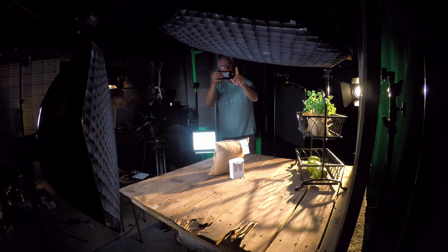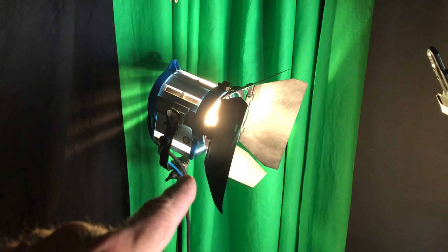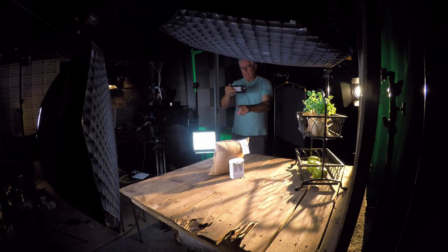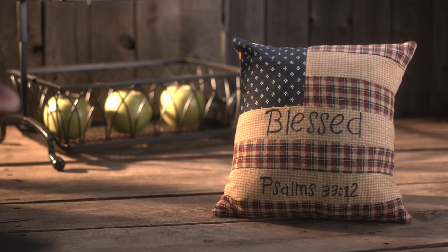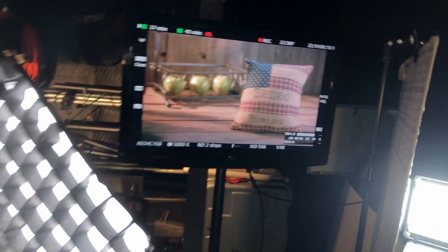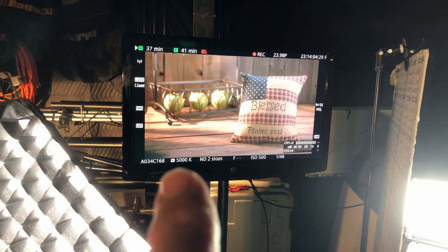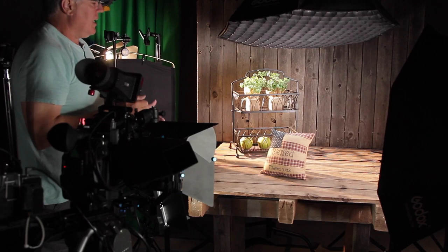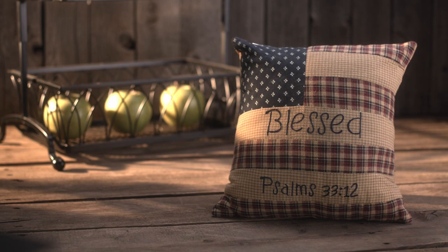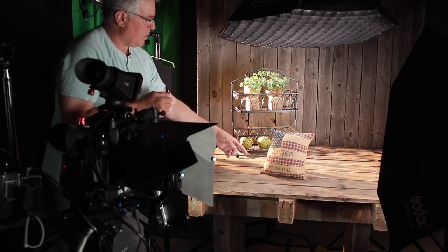Now these two lights are both daylight balanced. The one back here is tungsten balanced, so that's an orange light while these are more of a blue, daylight-balanced light. What you want to do is basically balance your camera — I've got mine at 5000K, so right down there at the bottom it's 5000K. The reason I did that is I want it to be a little warmed up. I want it to have a warm look.